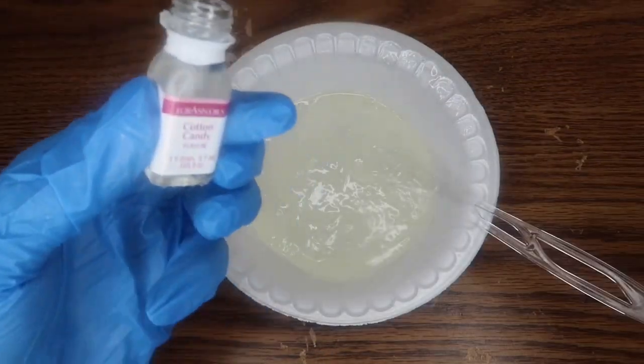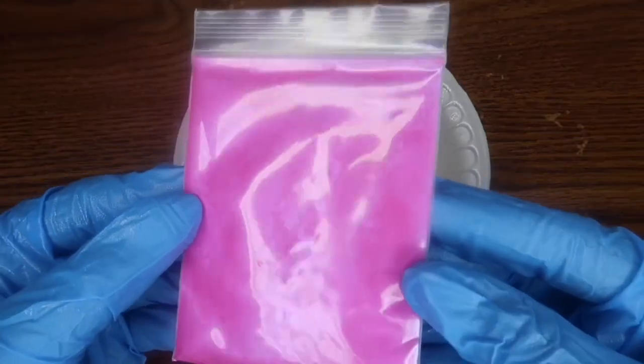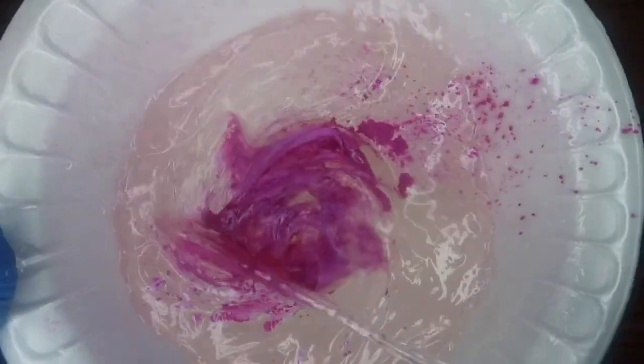Now I'm going to be using this cotton candy flavoring to make it smell like cotton candy. Then I'm going to be using a pigment — this pink one. It's such a pretty pigment, I love it. I'm just going to mix it into the base.